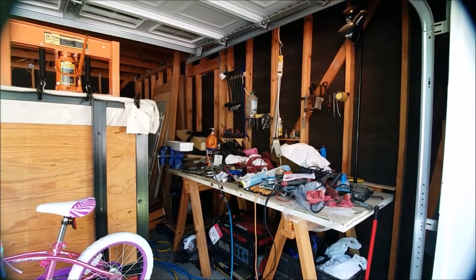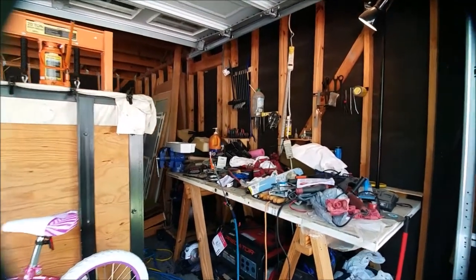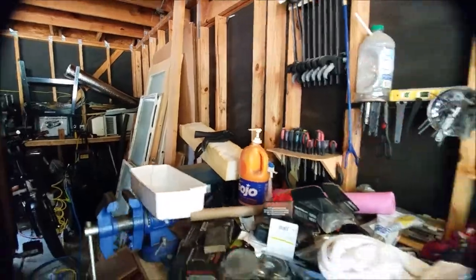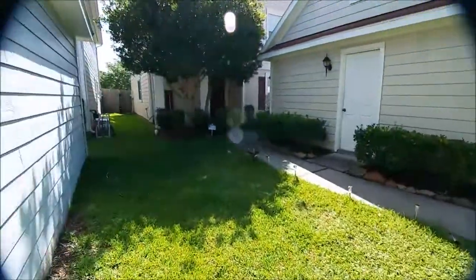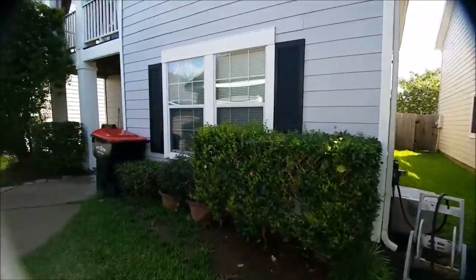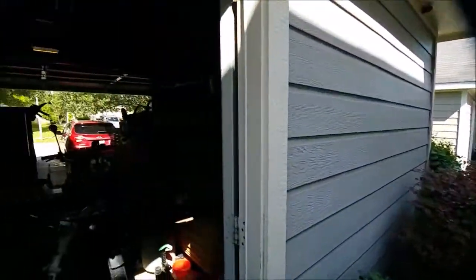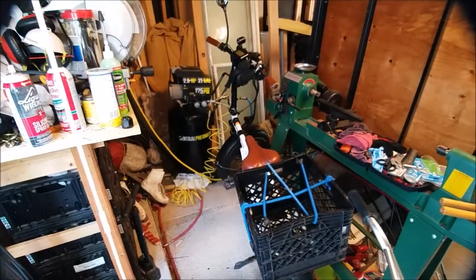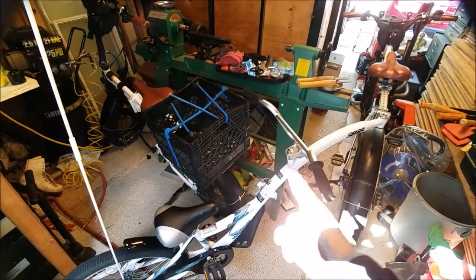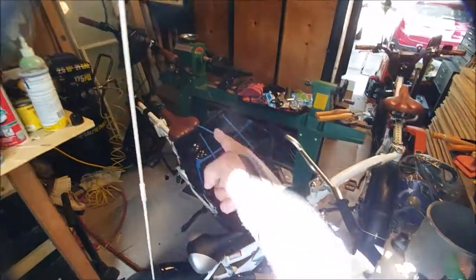Hi everyone, welcome back to my garage series. I should turn on the lights — let me walk around the garage here. There we go. Bikes are in the way — you can see my bikes here. This is how I have it all configured. Bike co-pilot, Radmini. Anyways, let me go walk around now.